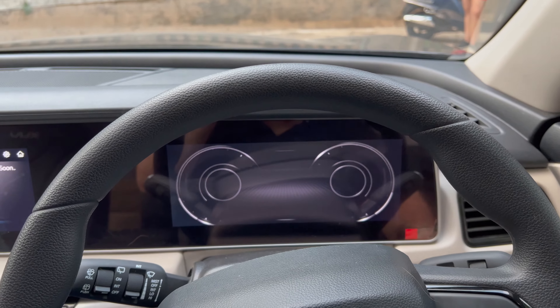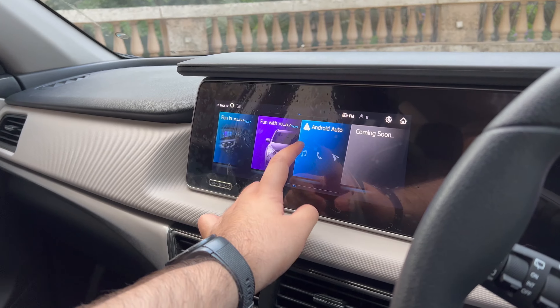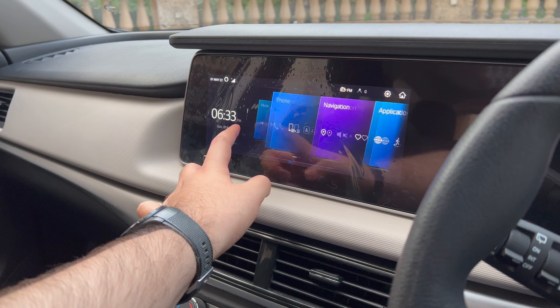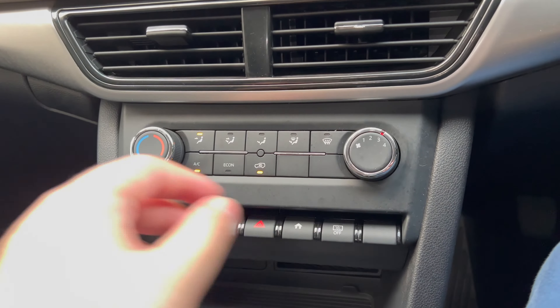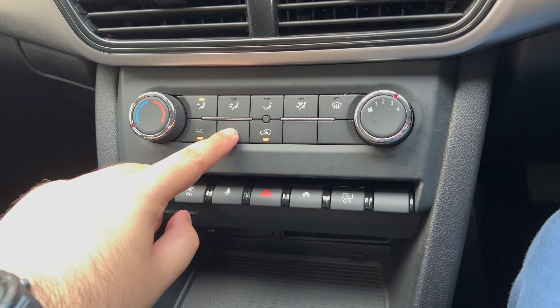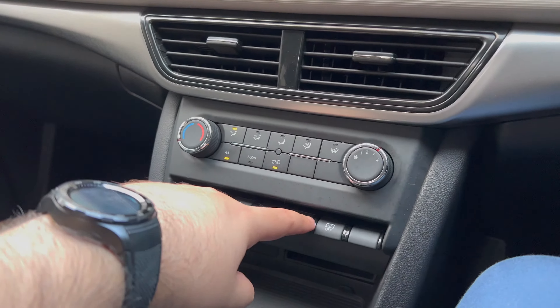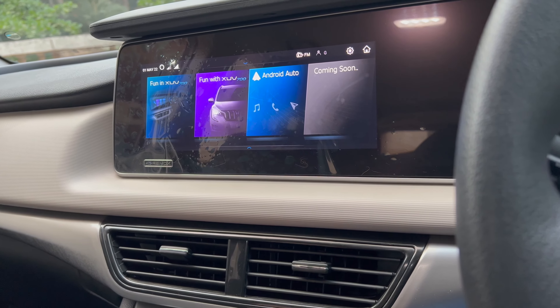Inside, you have an edge-to-edge setup — basically two different screens. One is your MID, which automatically comes on with a nice display as soon as you insert the key. The infotainment system is extremely responsive. There is no Apple CarPlay on any XUV right now — it's Android Auto only, so that's something to watch out for. You also have an infotainment screensaver enable/disable button, which isn't too useful, but it's there.